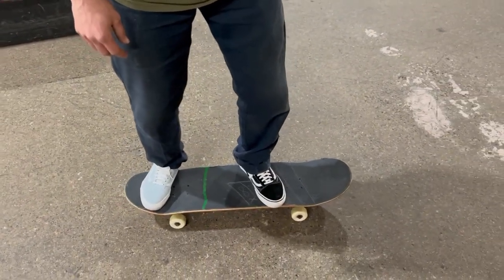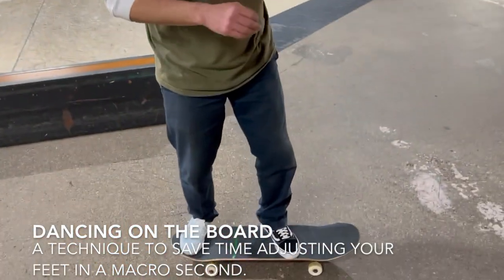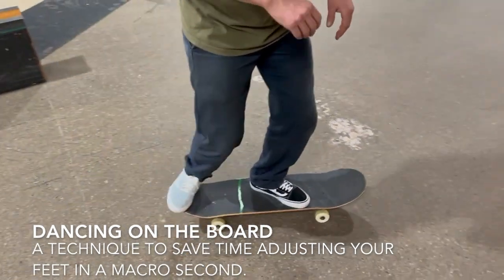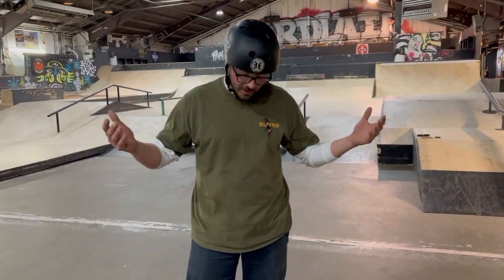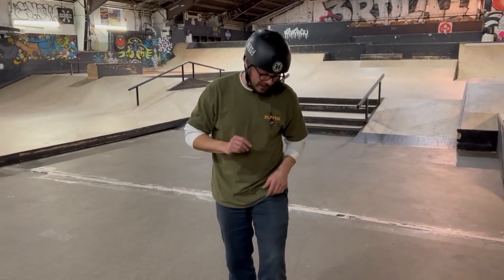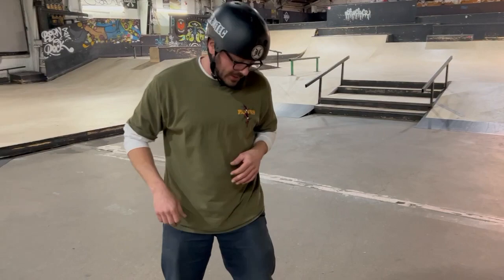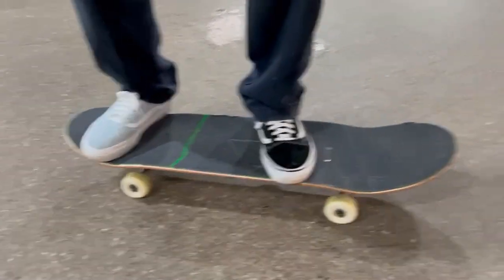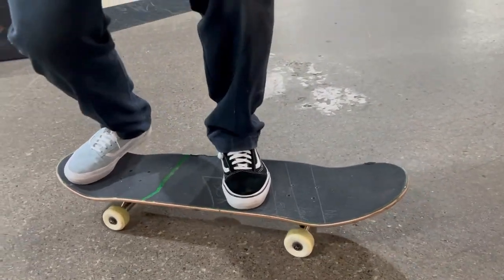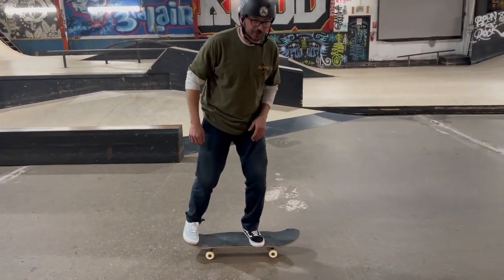You'll notice most pro riders, just before they snap that ollie, do one last little dance on the board to set their feet up exactly where they need them. It's almost impossible to push and land your feet directly in place - you have to do a little dance on the board. It's a small macro hop to last-minute reposition your feet into that exact position where you're ready to fly. So right before you go into that ollie, do that one little dance.